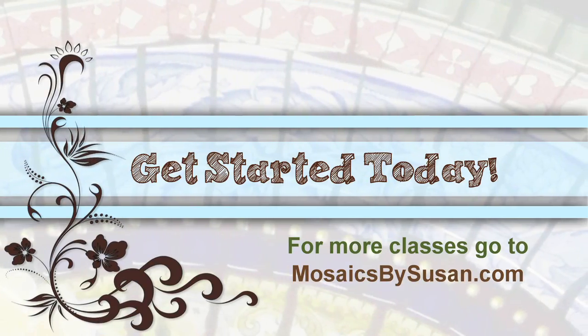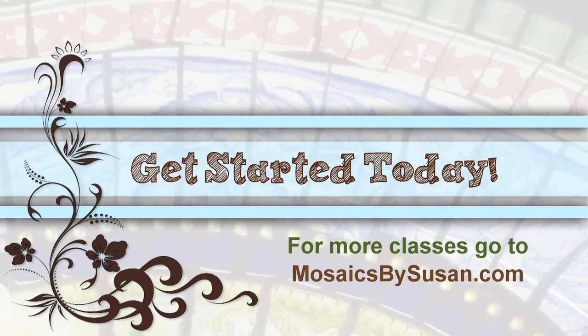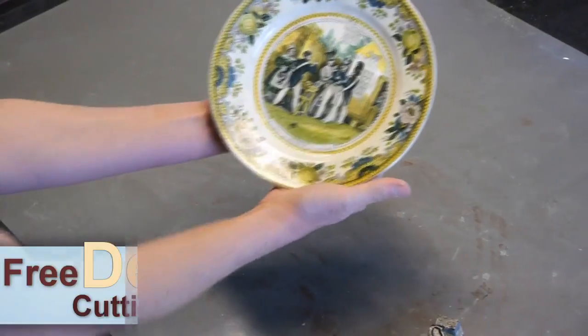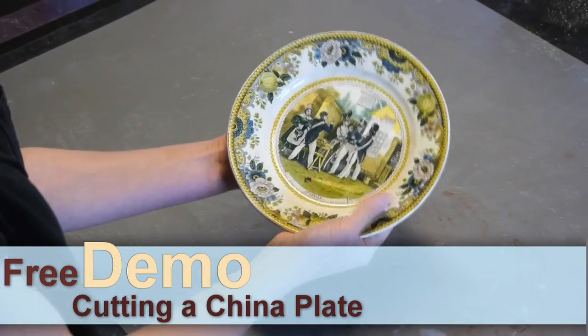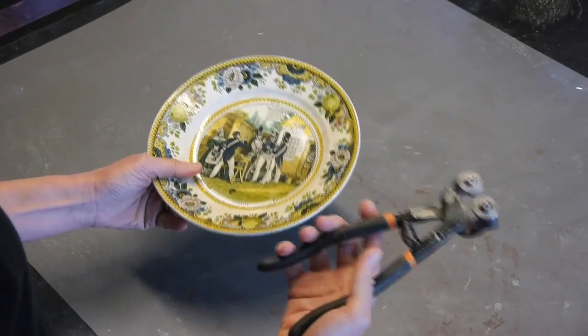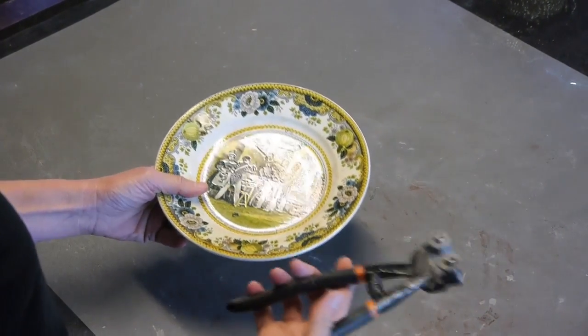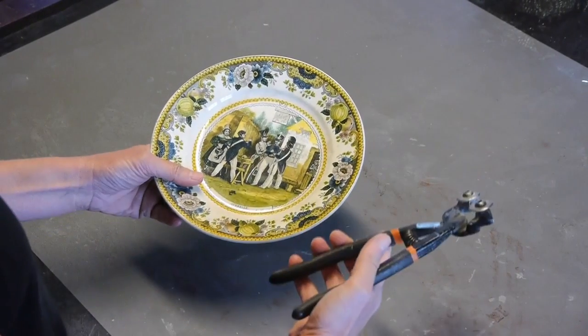Stay tuned to watch me demo how I cut a china plate. Here's the million dollar demo — this is what everybody wants to know, my big mosaic secret. How do I cut a china plate? First of all, take a beautiful china plate, and I use wheeled glass cutters. You want a good pair of wheeled glass cutters — it's the only tool I use. I use it to cut everything.